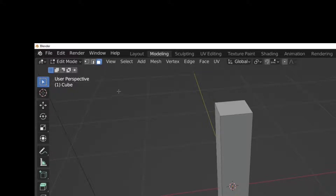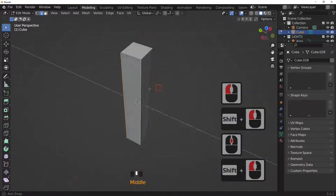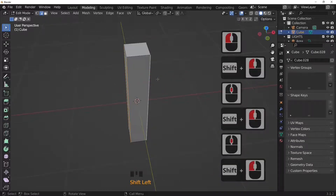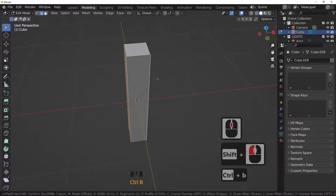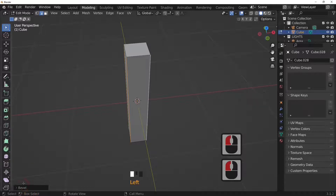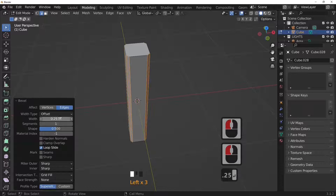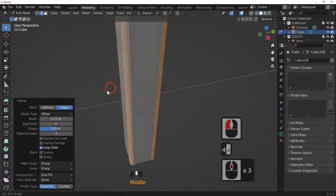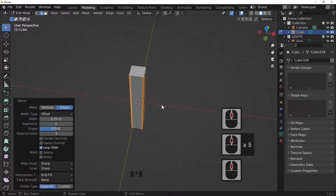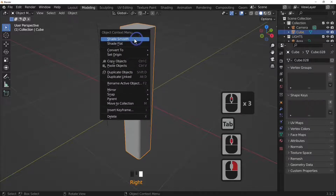Go into edit mode with the Tab key. Hold Shift and select the corner edges, then add a bevel by pressing Ctrl+B. The bevel menu will appear — open it up, set it to 0.25 and four segments. We've now got soft edges on our leg, but there are still visible lines, so we're going to shade smooth this.